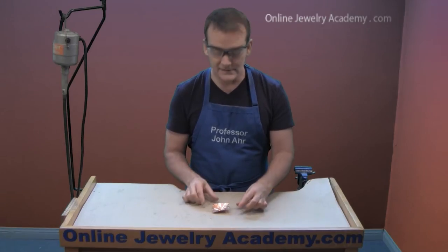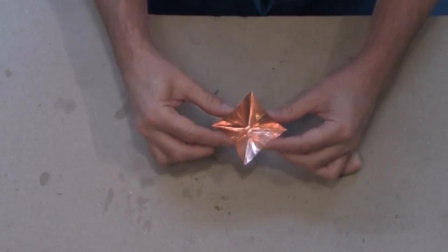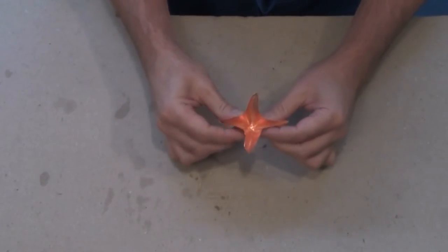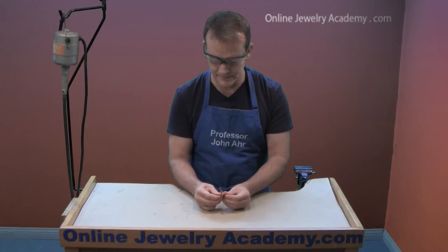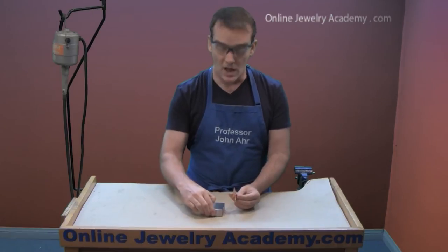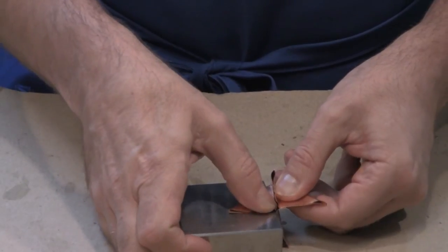The next step is to grab it by the mid sections and push the straight edges towards each other, leaving the points out. You can see it quickly takes on sort of a star shape right away. Now you can use the bench block — the edge of it — in order to correct these folds so that the star is straight.